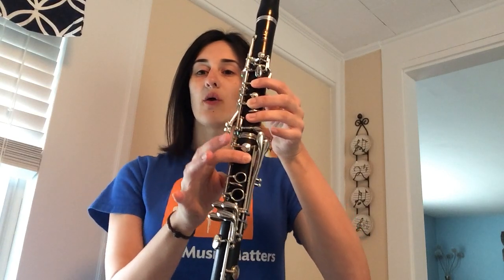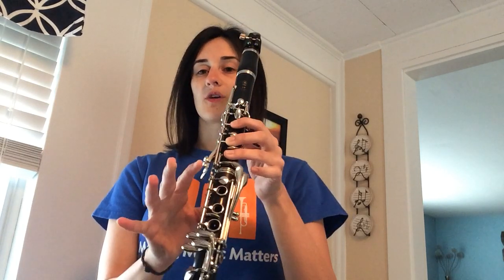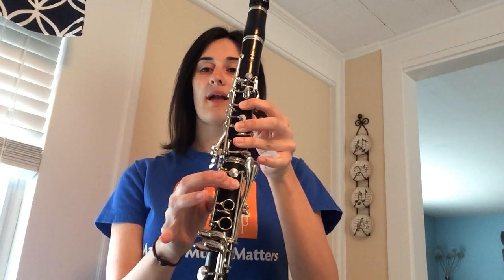With your top teeth only on the top of the mouthpiece, just adding one finger — this is our note B-flat, low B-flat. Now taking a deep breath, keeping that air pushing all the way down, all the way through the notes. We just started on C and added a finger to B-flat.